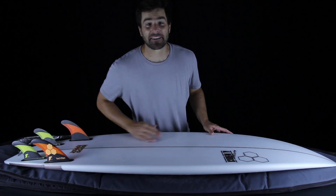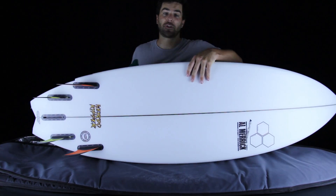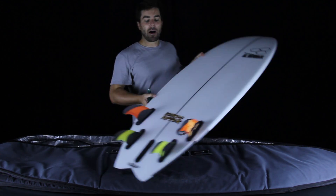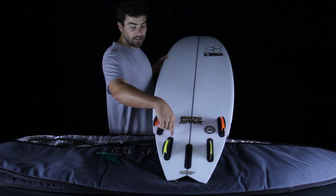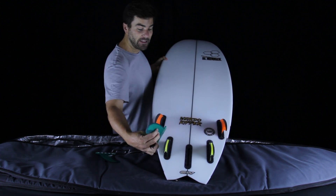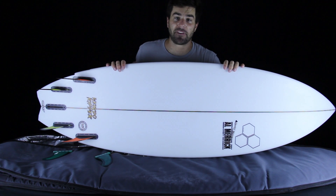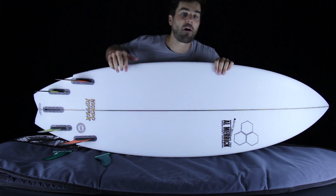Here's where things get really interesting. When I'm surfing a Hayden Shapes Shred Sled — which we've featured on Shredshow — I really like surfing the Tim Stamps trailers. That's because the quad box placements on the Shred Sled are closer to the stringer, and when boxes are closer to the stringer I really prefer having double-foiled trailing fins with convex on either side. I'm curious to know if any of you feel the same way about these fins — please tell us your experiences in the comments below.